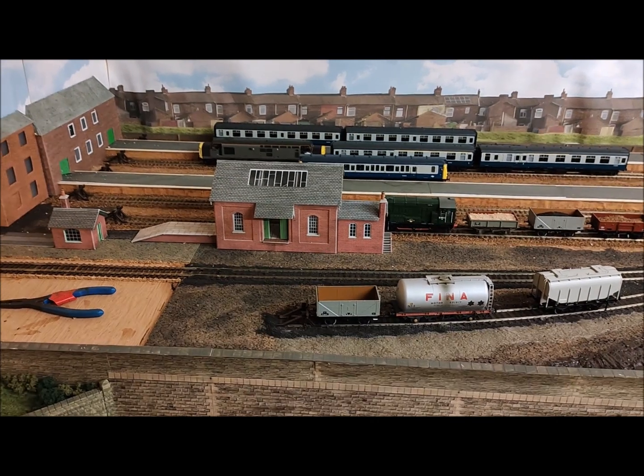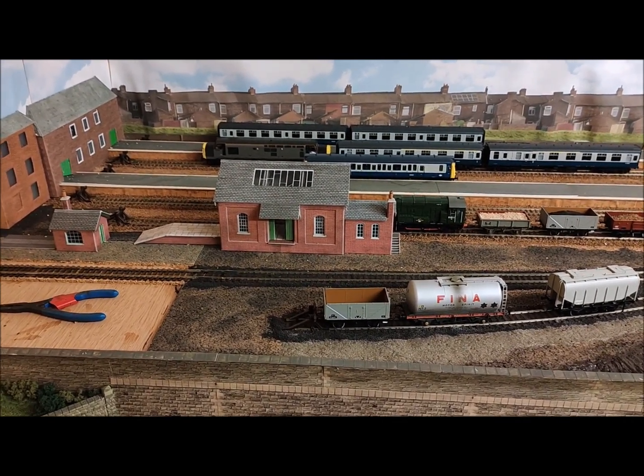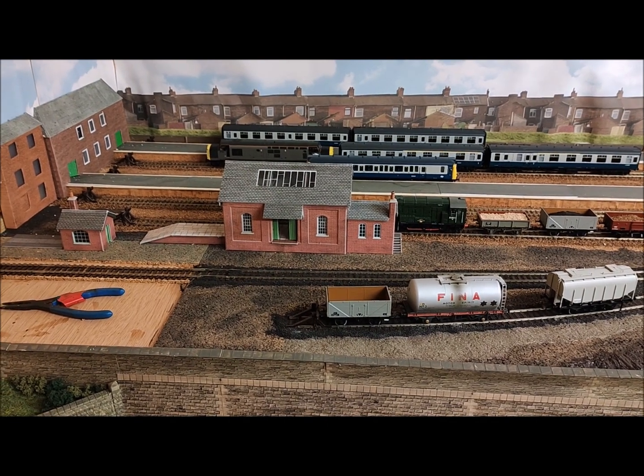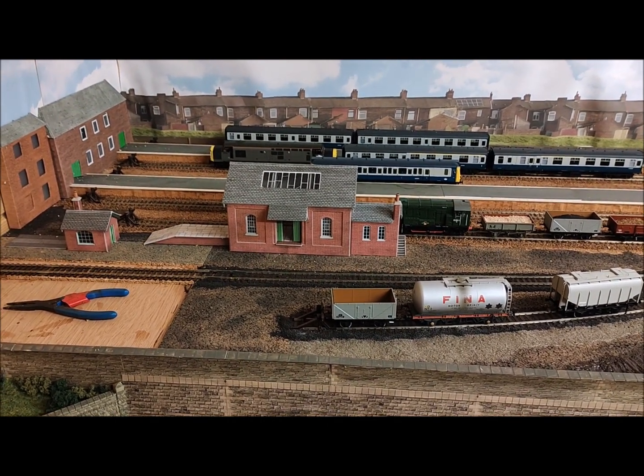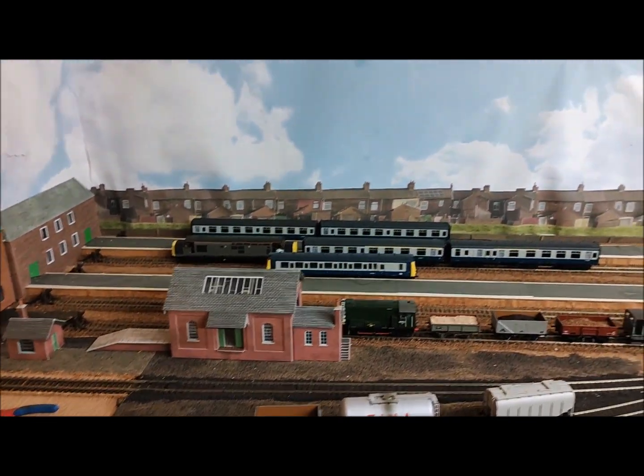Following on from some comments from the YouTube videos I posted before about the layout, I thought I would share a few thoughts of things that I've learnt having built this layout.